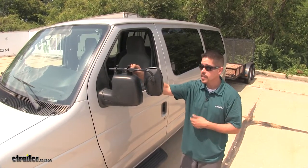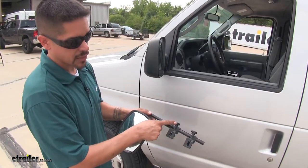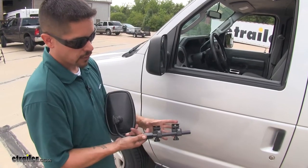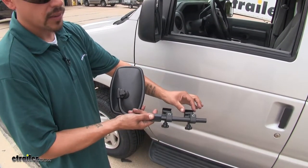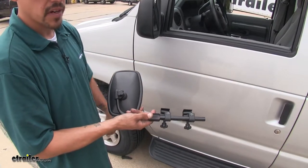Now that we've gone over some of the features and details, let's show you how easy it is to get installed. To begin our installation, you're going to want to make sure that these turn knobs are nice and loose. If we flip it over, we're going to pay attention to these tabs here. This thin tab is actually going to go in between the mirror glass and the housing itself, and this pad is going to land right on top of our mirror.